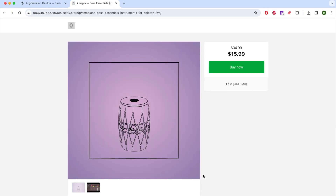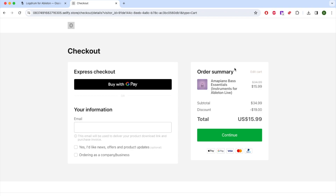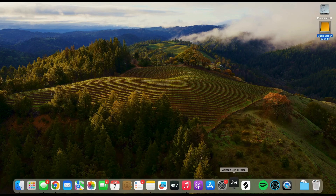The AmarPiano Bass Essentials is a set of nine carefully crafted bass instruments used in AmarPiano. These include multiple variations of the iconic log drum as well as other bass sounds heard in popular AmarPiano productions.